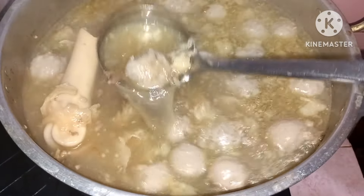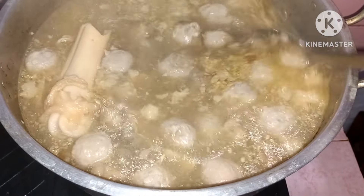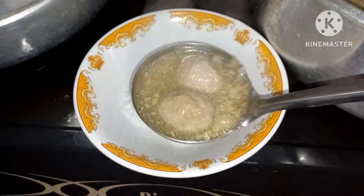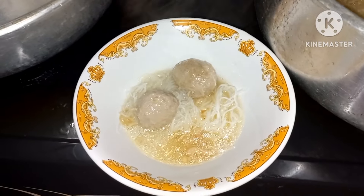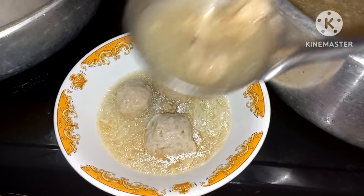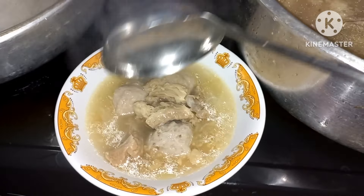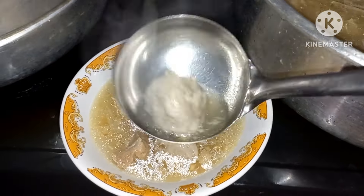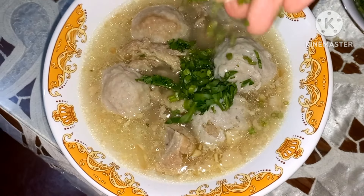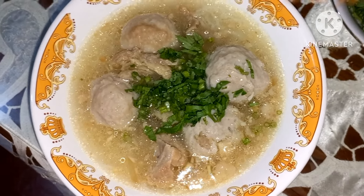Nah ini sudah siap untuk dimakan, wangi banget! Selanjutnya aku mau makan pakai soun. Aku ambil bakso halusnya, bakso uratnya, dan juga jangan lupa daging dan juga tetelannya supaya lebih enak. Terakhir tinggal ditambahkan pelengkap yaitu daun seledri dan juga bawang goreng.